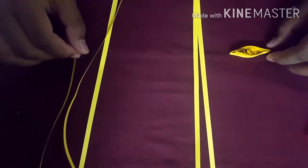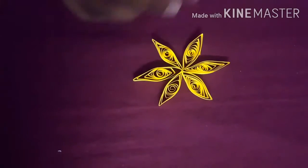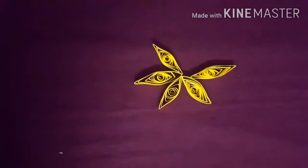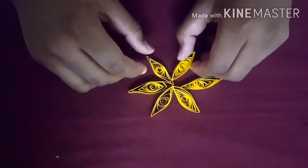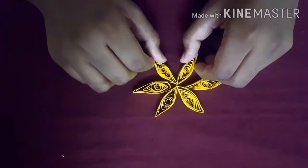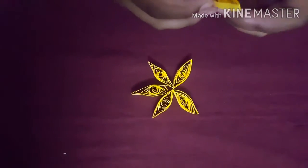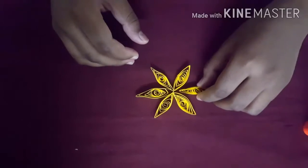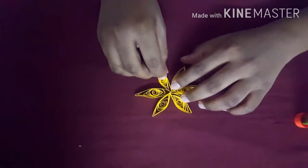Friends, we need to align all the strips like this and stick them with glue. I have stuck them all now.